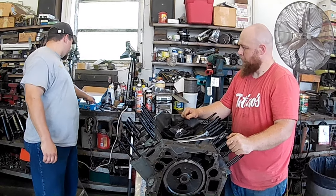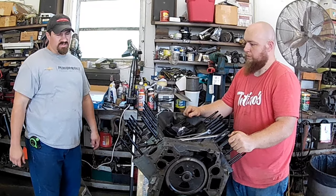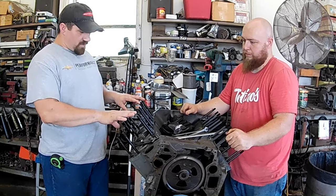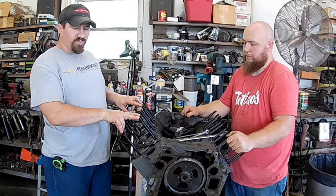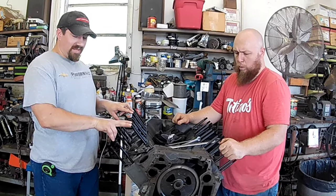It recommends torquing these to 80 foot-pounds, but several people are doing 100 foot-pounds on these. On the 7.3 ones, they'll torque them to 150 foot-pounds — that helps keep the heads where they belong.